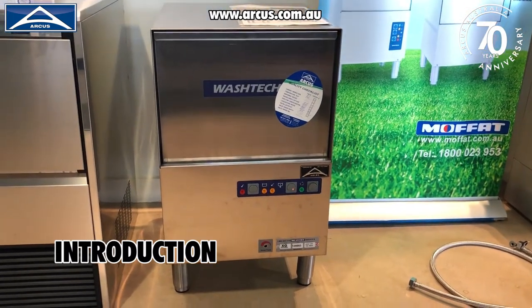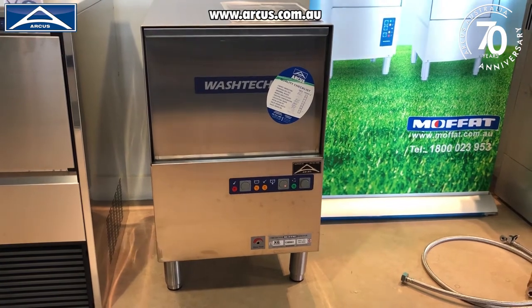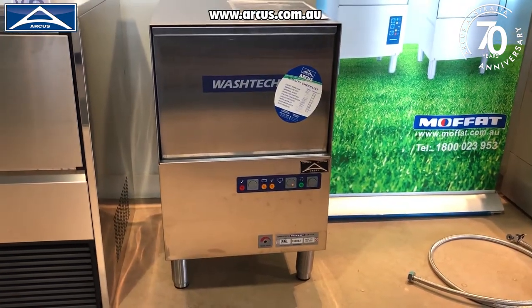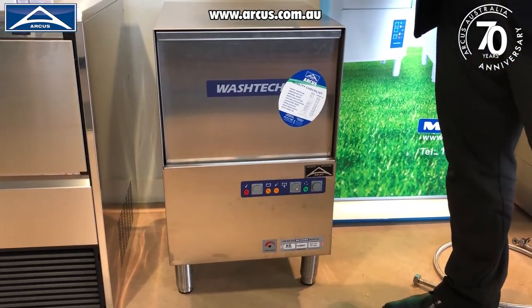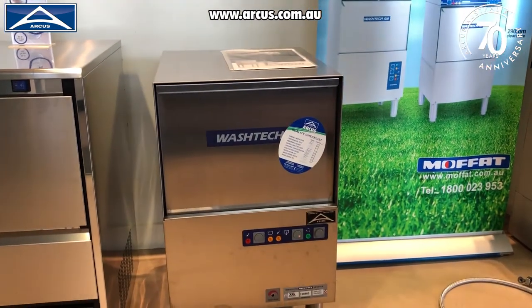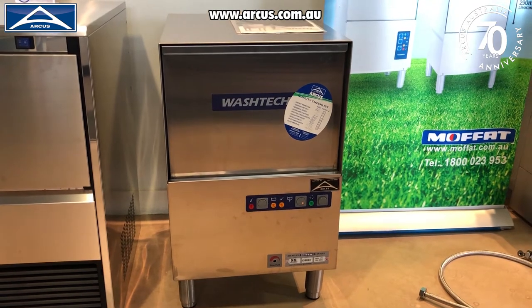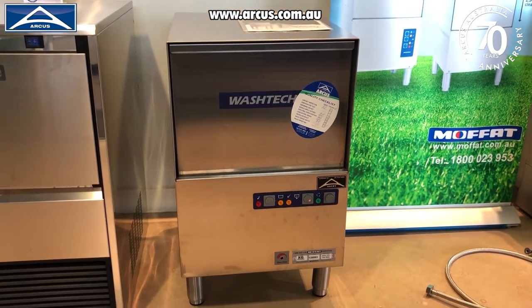Here we're going to give you a basic introduction on how to use your XG glass washer. It's very simple to use — there's not really much you have to do. And as with everything that comes from Washtec, you do get quite a comprehensive instruction manual which clarifies absolutely everything. But what we're going to do now is just go through the basics of using the glass washer and how to clean and drain it at the end of the day.